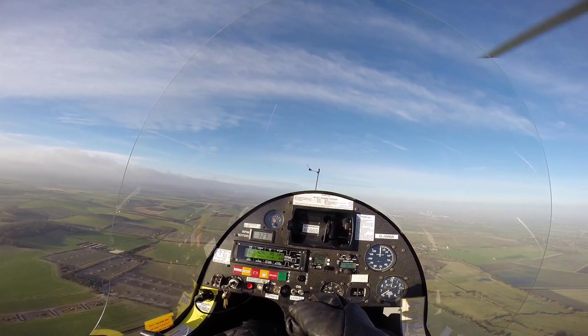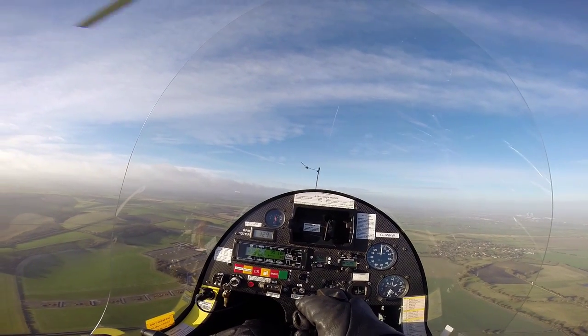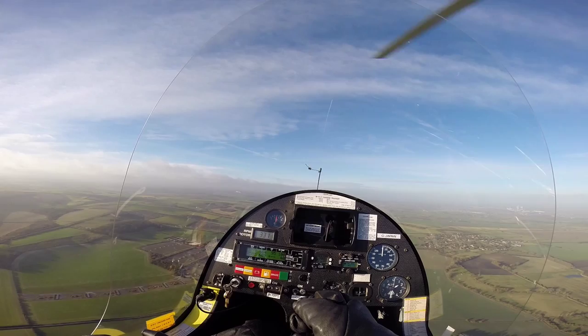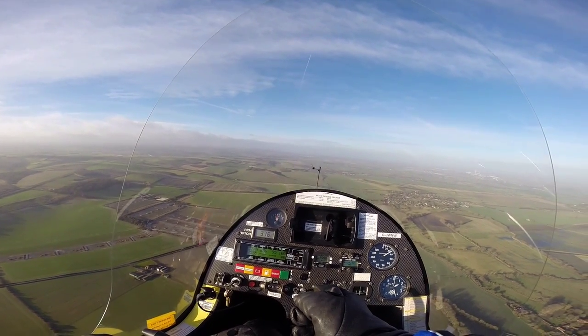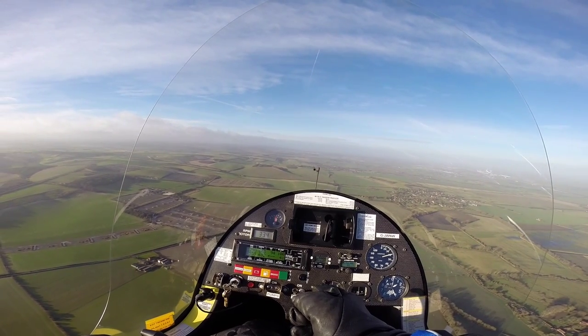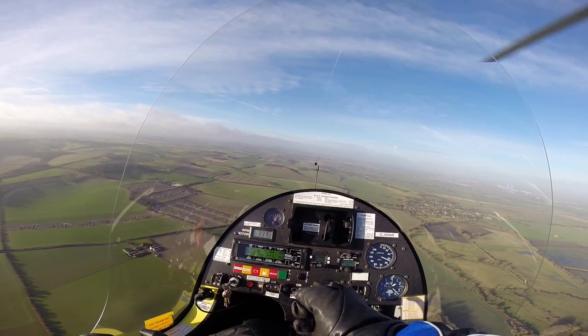There we go. That's about zero. And recover — let the nose drop. 10 feet airspeed, which is at 60. And increase power.